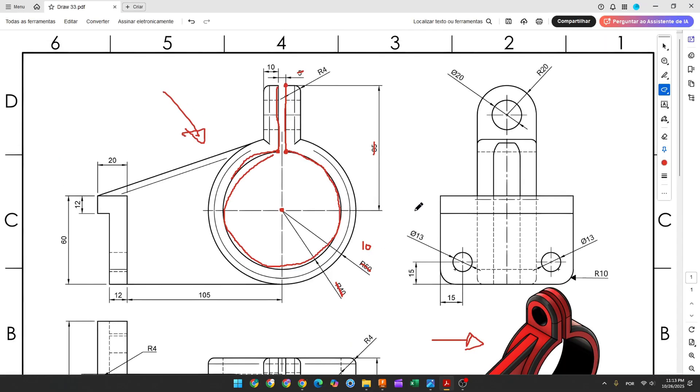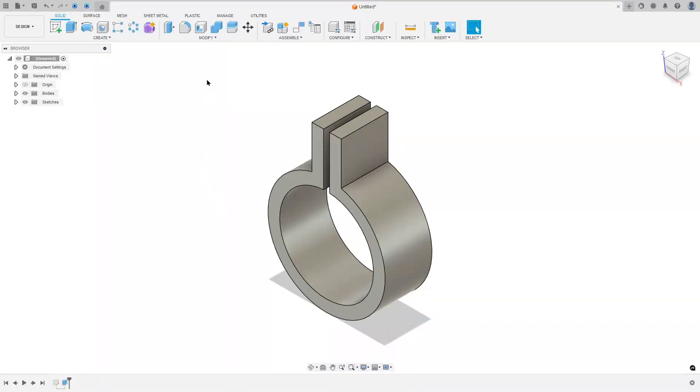Now we will create this fillet and this hole. The fillet has 20 millimeters of radius. This hole has 20 millimeters of diameter and it is concentric with this arc. To create this fillet, we will use the Full Round Fillet. Go to Modify, select Fillet, set the type to Full Round Fillet.